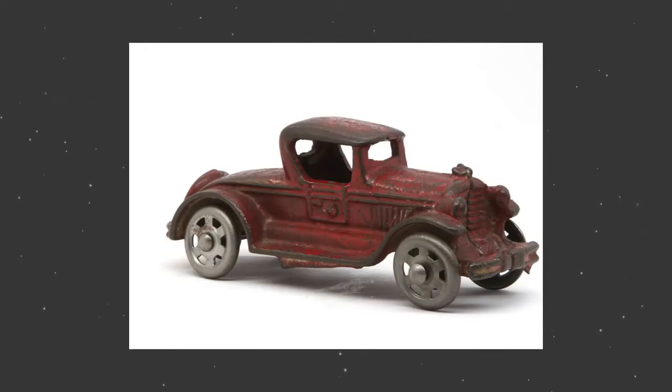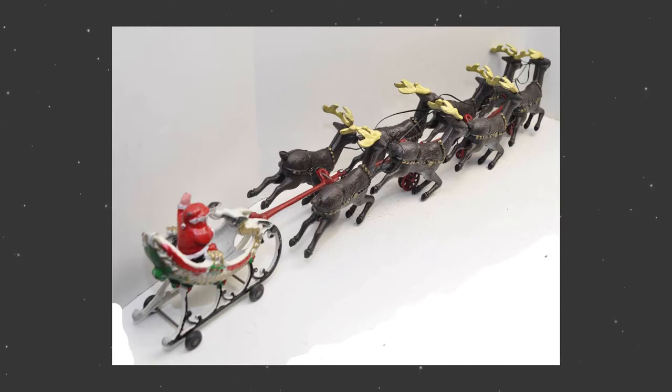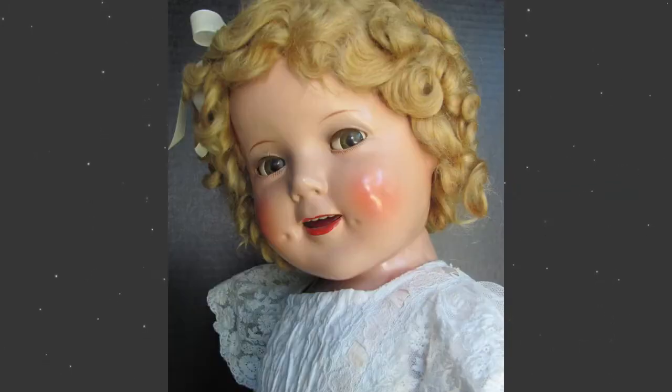Some of you out there may have a cast-iron toy car, or how about a cast-iron Santa with his sled and reindeer? Perhaps you inherited one from your grandparents, or it's been in your family for years. How about a speedboat made of tin? Here is another example of a doll made of composition. A composition doll is made partially or wholly out of a composite material composed of sawdust, glue, and other materials such as cornstarch, resin, and wood flour. In case you don't recognize her, it's Shirley Temple.